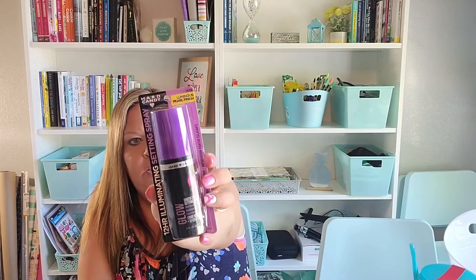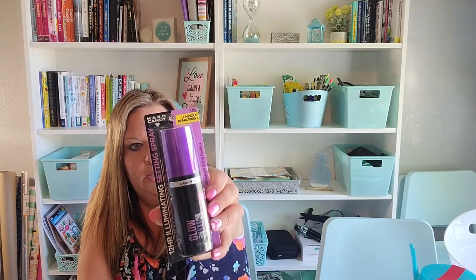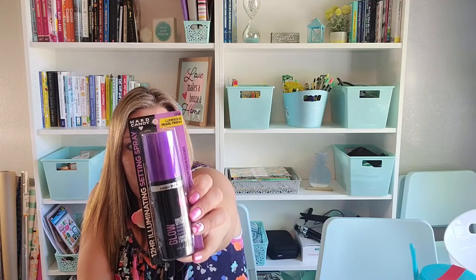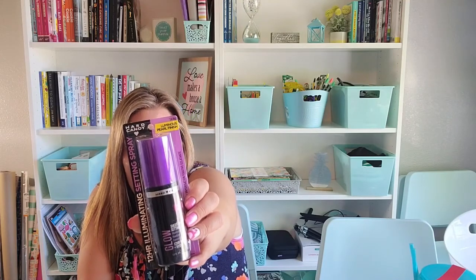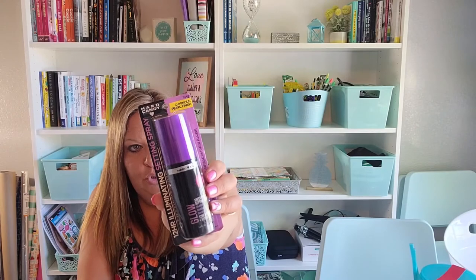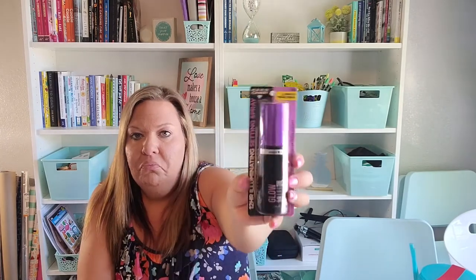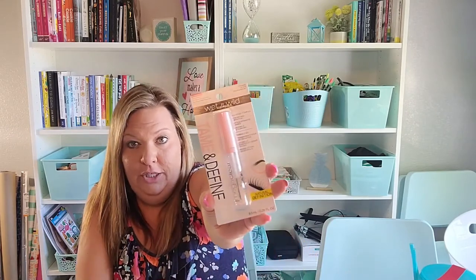I got this Hard Candy luminous setting spray — though it looks like it's leaking, which is not good. It contains coconut oil and pearl to give a dewy, luminous appearance, hydrates upon application, and lasts up to 12 hours. You spray it over your foundation, eyeshadow, blush, and concealer to set your look. I wish I could smell it since it's leaking everywhere.